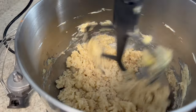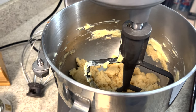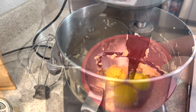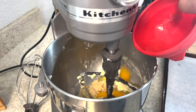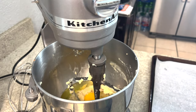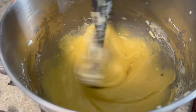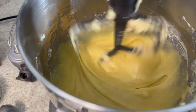The butters and sugars are mixing together and binding to each other. We've let this mix for two to three minutes and scraped down the sides of the bowl. Now we add three large eggs into the batter and mix on medium-high for another two to three minutes. You want the full two to three minutes to pass before scraping down the sides again.